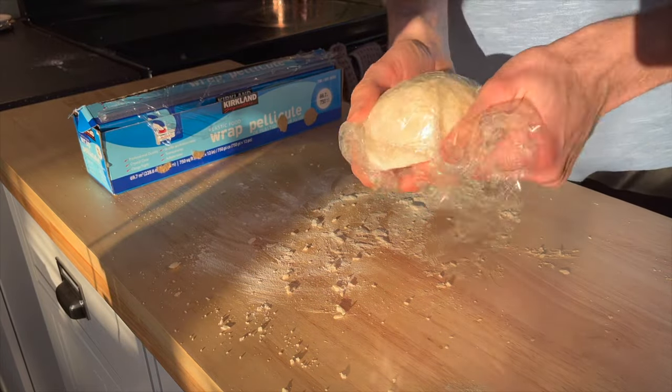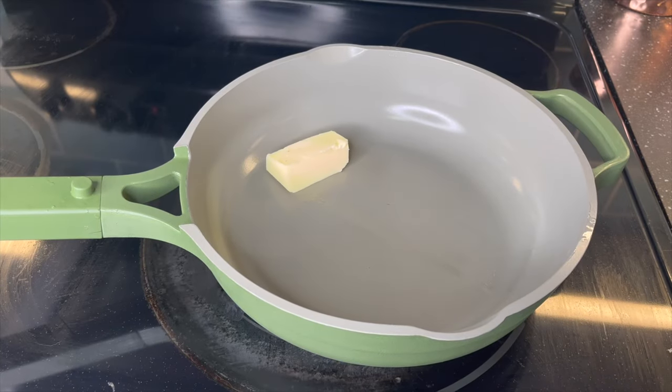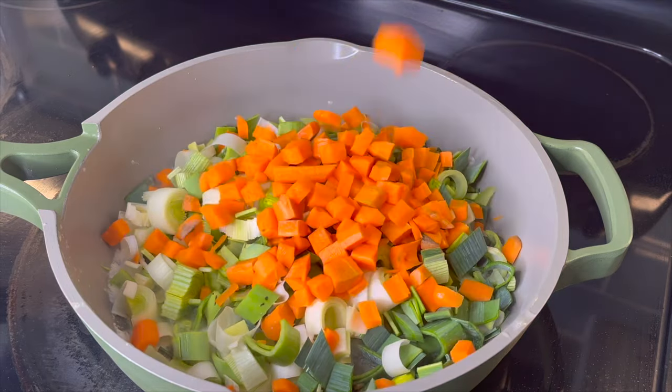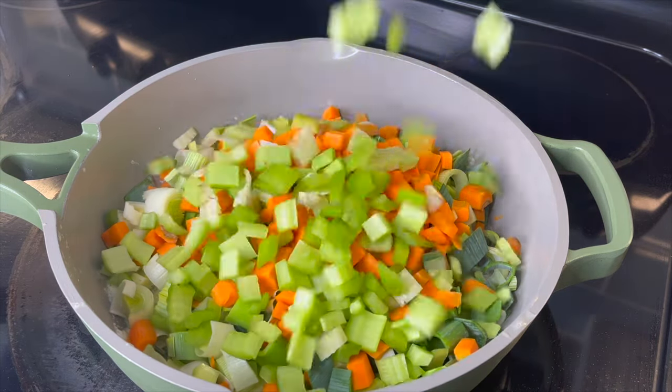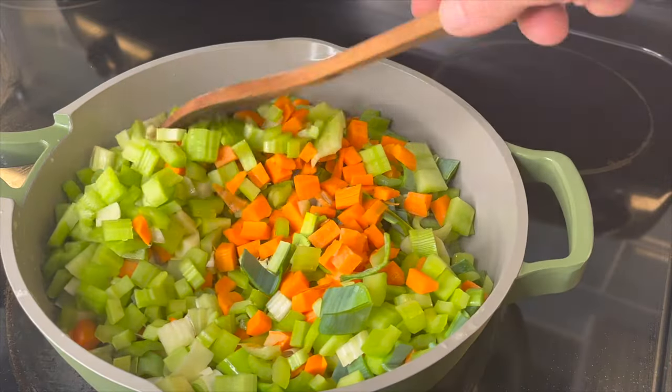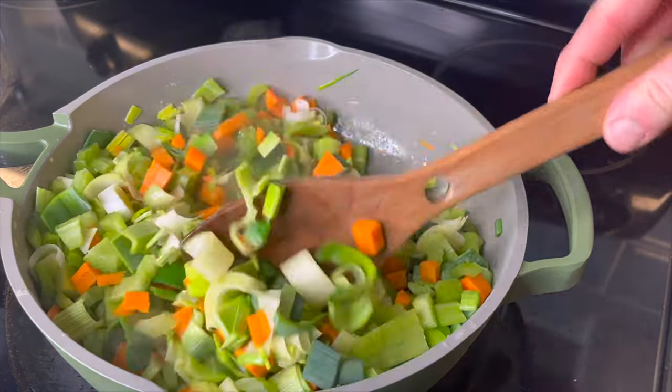That broth is halfway reducing, so we're going to start with our filling. You're going to need a good-sized skillet or pot, so grab the biggest one you have. Four tablespoons of butter, two leeks roughly chopped, one diced carrot, three stalks of diced celery, and three cloves of garlic. This is going to look like a lot of vegetables in the pot, and it is — it's also going to cook down and reduce by half. Stir it occasionally for about four or five minutes.